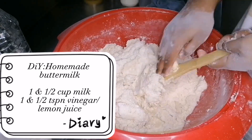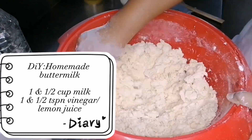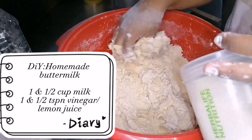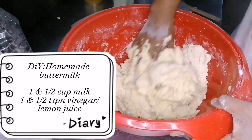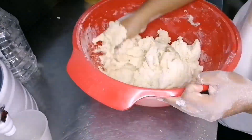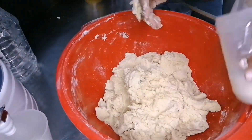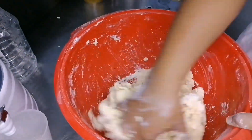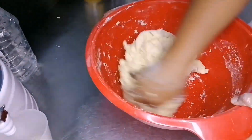How you make homemade buttermilk is with vinegar and milk. You take one and a half cups of milk and then one and a half teaspoons of vinegar or lemon juice. You leave it for a while before you use it — just depends on how long.